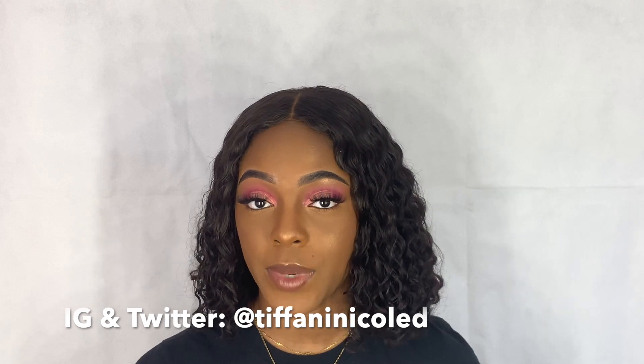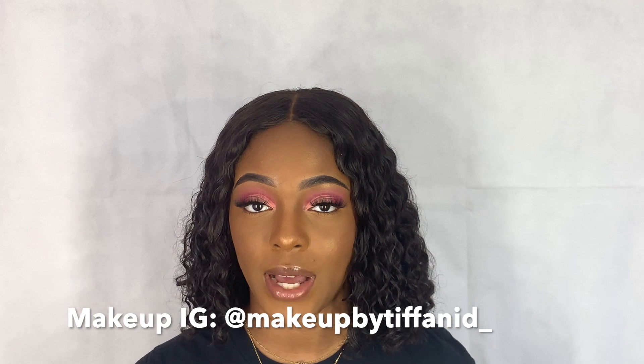If you guys like this look, don't forget to like, comment, and subscribe. Follow me on all my social medias — I'll put it all down below and in the description box. Let me know what else you would like to see, and thank you for watching.